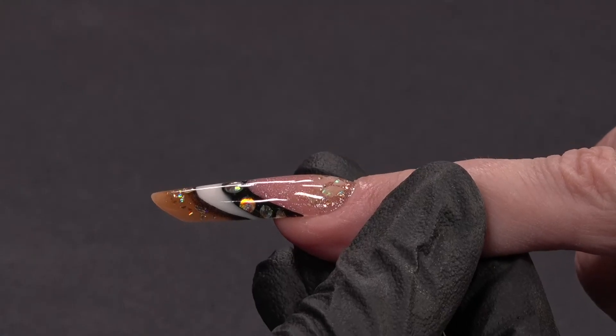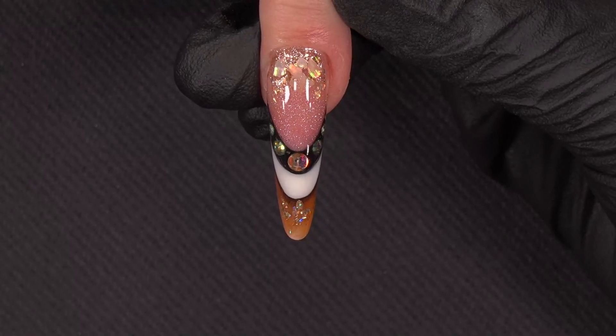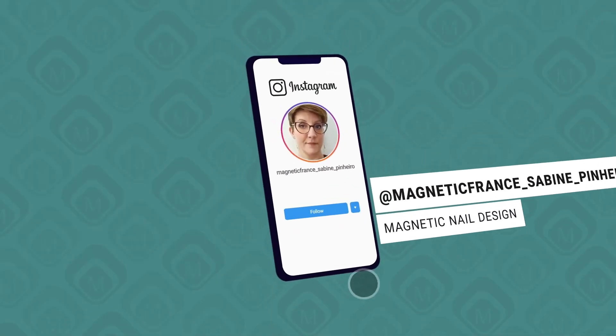Do you want to see the end result? Come on with me. Look at this. Thank you for watching. I hope you like this nail and that you will try to make it. Don't hesitate to share your results with me because I will be really happy. Thank you very much. Bye bye.